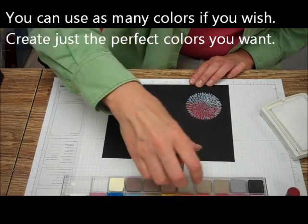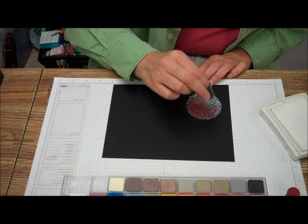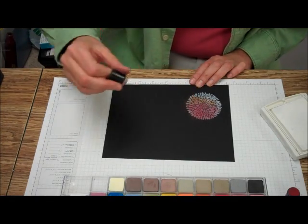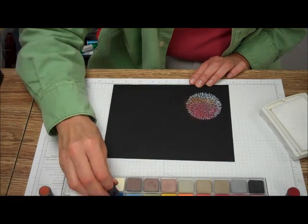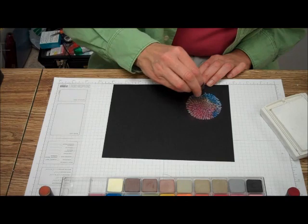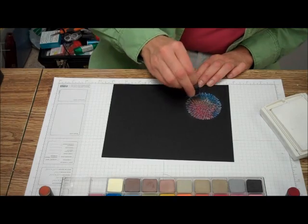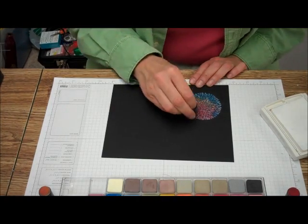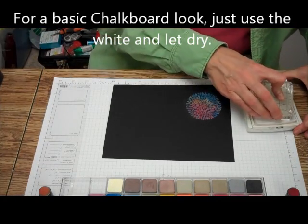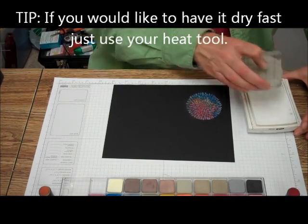You can do a couple of different colors. I'm mainly trying to show you that you can do almost any color with this. Or if you want it to look just like a chalkboard, again just ink up your solid color stamp with craft ink.